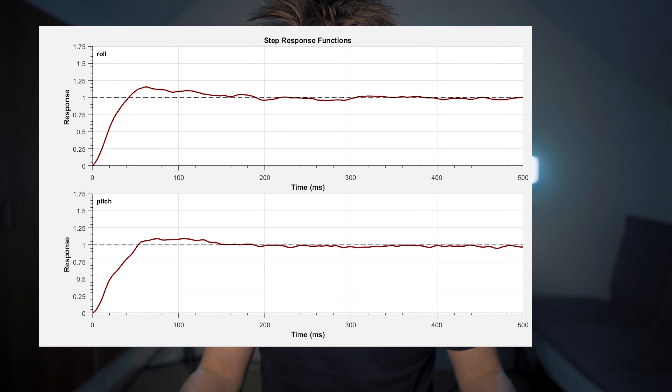Step three: go out and fly and head into a pit toolbox. If it looks like this, you lower your PI gains, and if you look like this, raise your PI gains.